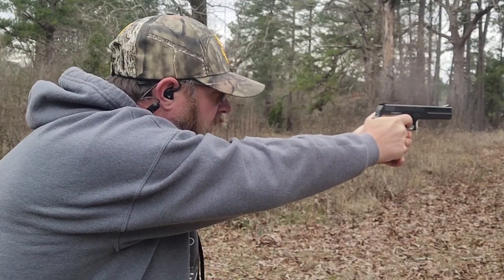Handgun sights come in all shapes and sizes, and I am not particularly a fan of the blacked-out sights — that's the black front and black rear sight. Today I'm going to take my little Smith & Wesson 422 and show you how to fix that issue. Then we're going to get out on the range and test it out.